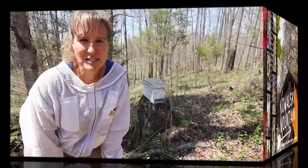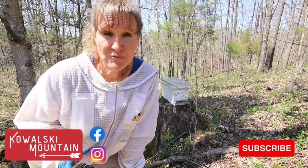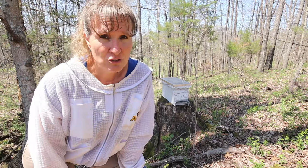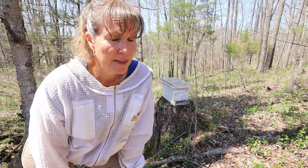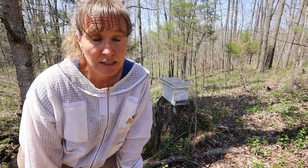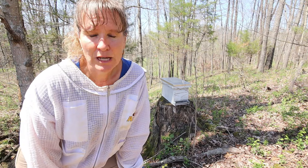Hey friends, it's Barbara Su at Kowalski Mountain and welcome back to the homestead. Now if you've been following along with our off-grid homesteading journey, you'll know that our bees did not do so well this winter. Out of the four hives we went into winter with, only one survived and it was a really weak colony. They've held on, they're still with us, but they're not doing amazing.